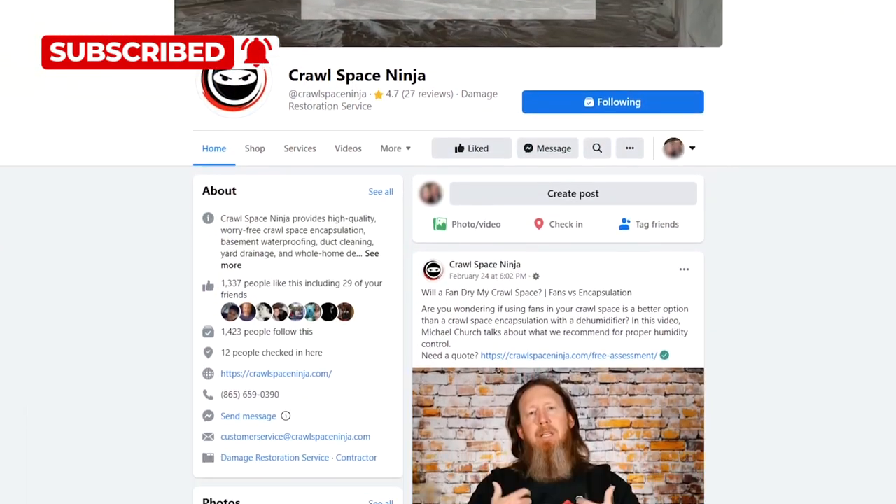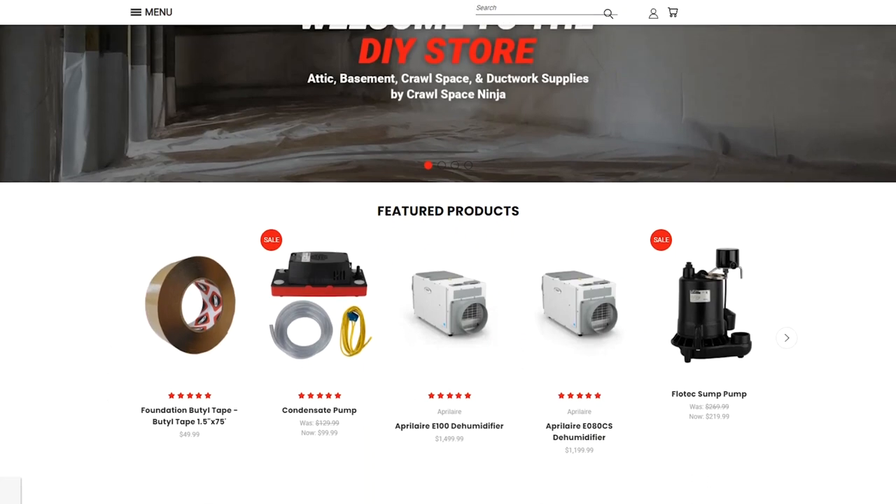If you're new to Crawl Space Ninja, we talk about everything related to crawl space encapsulation, humidity control, and insulation. We hope you'll subscribe to our channel, ring that notifications bell, make sure you follow us on Facebook, check out our DIY store and our franchise opportunities.